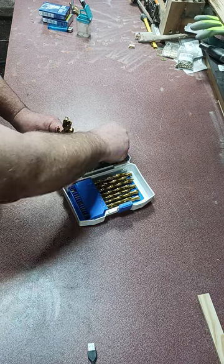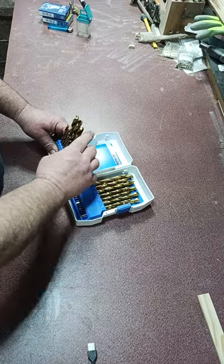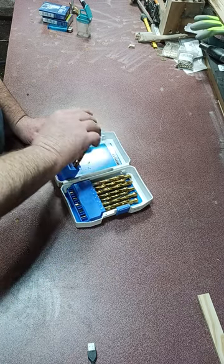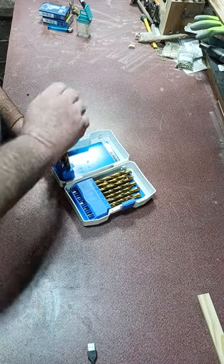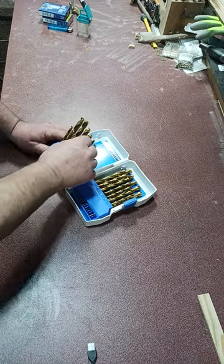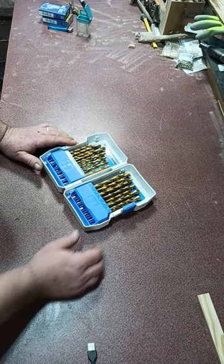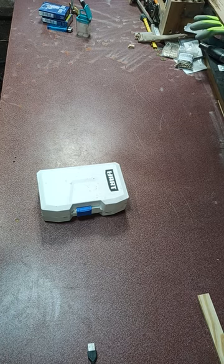Like I said, I love these sets - they're good, they're sharp, and I believe in Hart. But I will tell you right now, you need to rethink the cases on these so you can grab a hold of them without worrying about cutting your finger when you're trying to get a drill bit out. Other than that, it's a very nice set. Alright y'all, if you like this, hit that like and subscribe button.